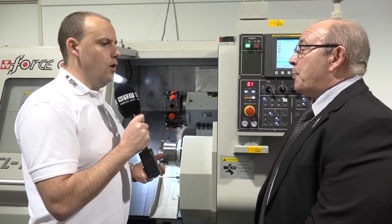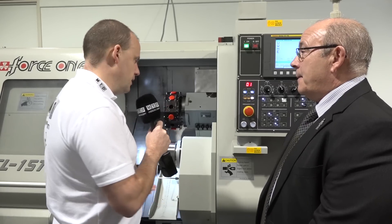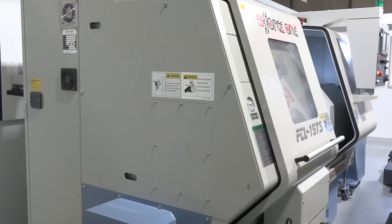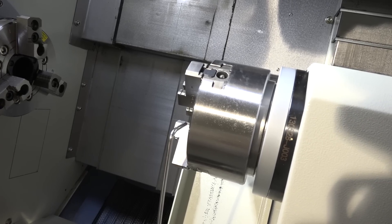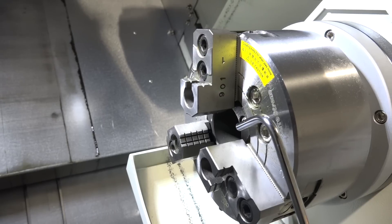I see a lot of this type of machine with twin turret and single turret configurations with 65mm or even 76mm bar options. This is coming the other way — is there a big market for this size? Well, 45mm is one of the range. We do go up to 77mm bar capacity, so we cover quite a wide range. Although we're focusing on this model today, there's plenty of scope for bigger machines as well.